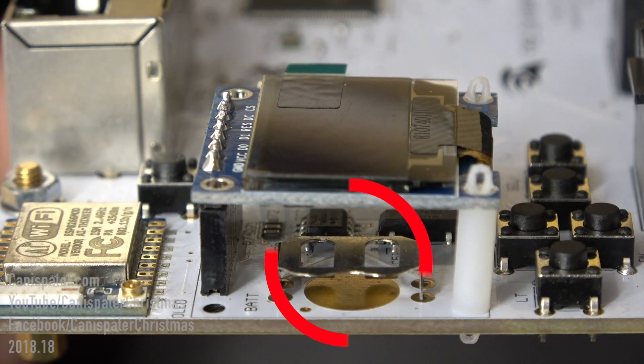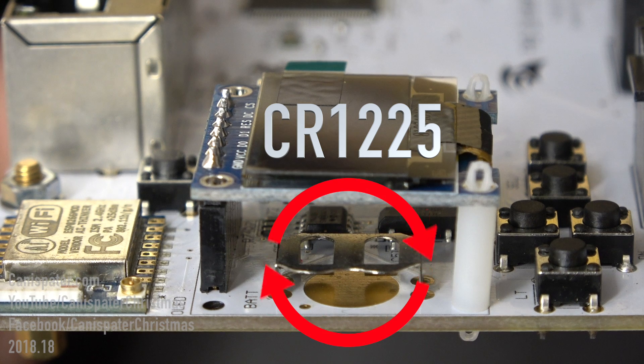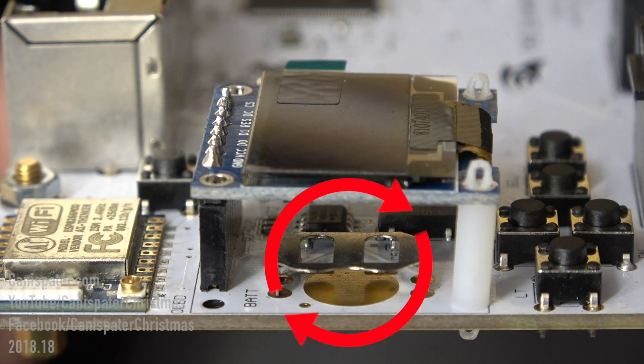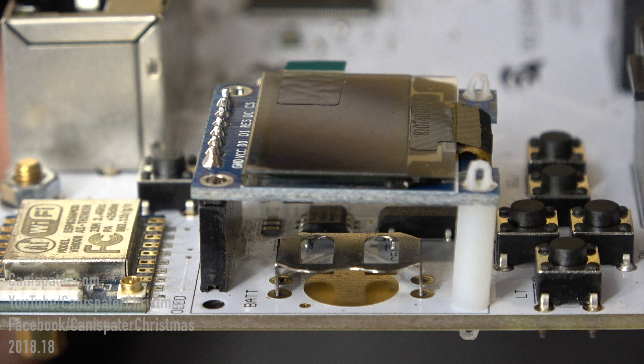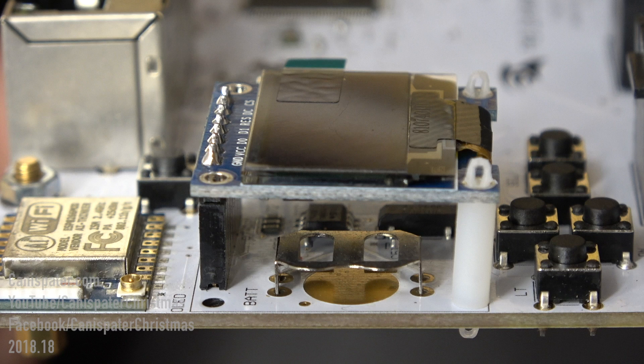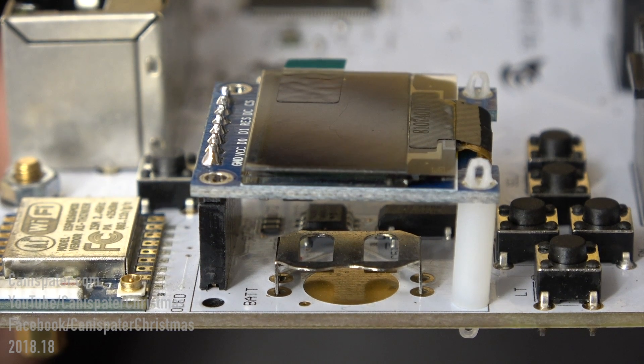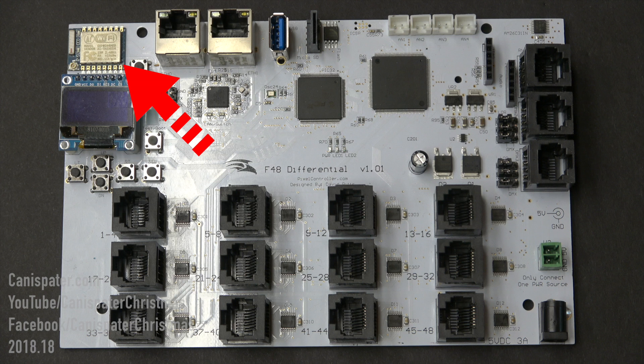The battery slot underneath the OLED accepts a CR1225 battery and powers a real-time clock chip while the controller is powered off. The battery can be inserted or removed without removing the OLED. The clock chip will be used for standalone mode and will be supported in future versions of the firmware, but there's really no need to install a battery at this time. The Wi-Fi module in the upper left corner of the controller will also be supported by future versions of the firmware.